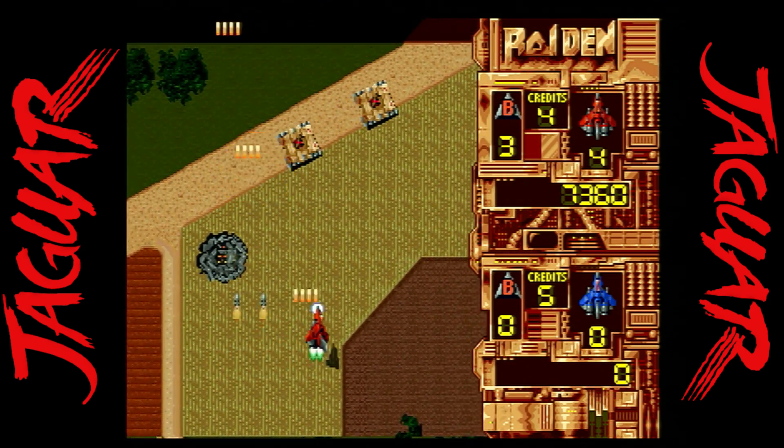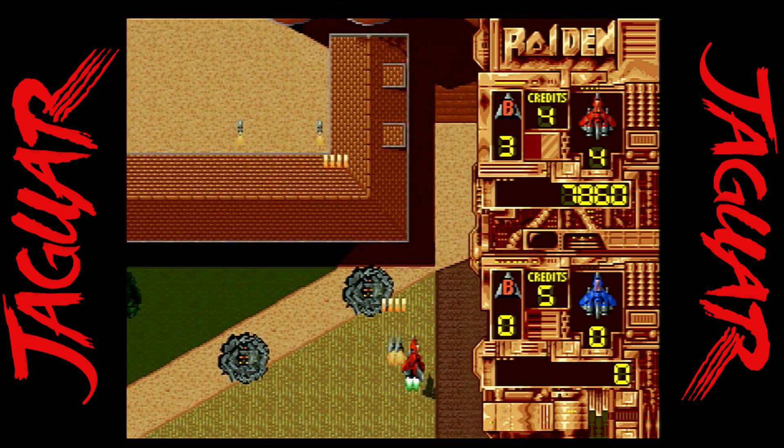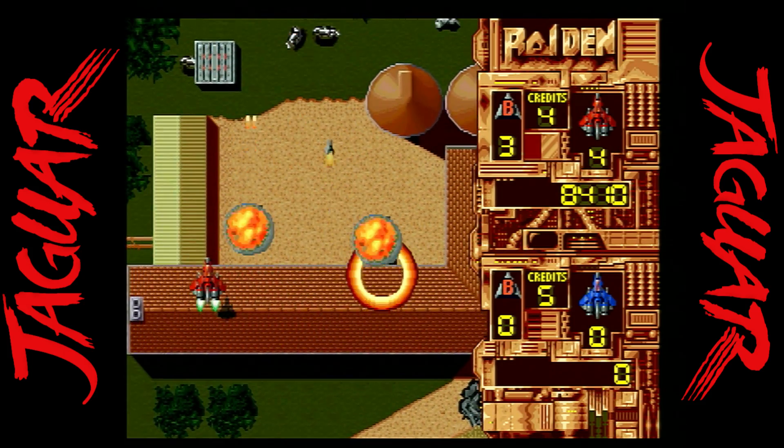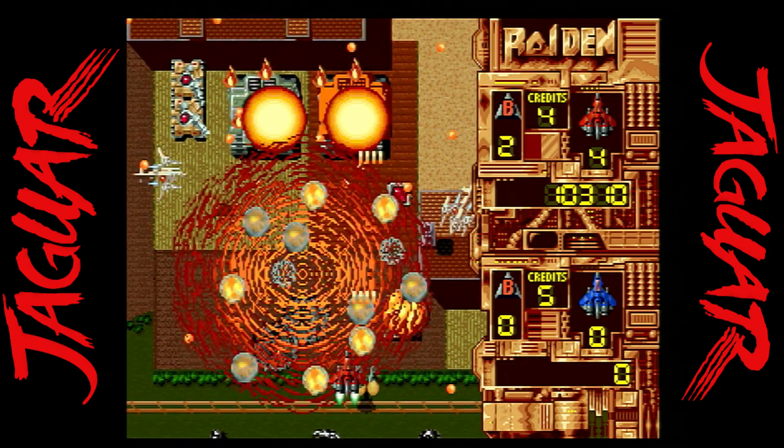Raiden is a top-notch vertical shooter with a two-player option, which was a cool feature because other ports of this game back in the day didn't have it. Even though the Jaguar library was rather small and didn't have enough classic shooters, this is a top-tier one and it's worth revisiting.